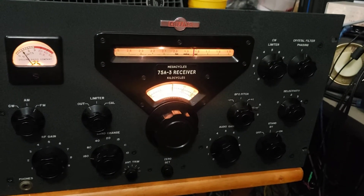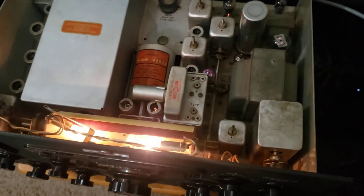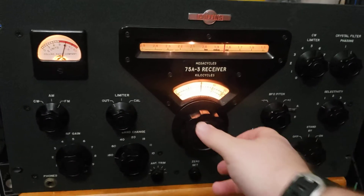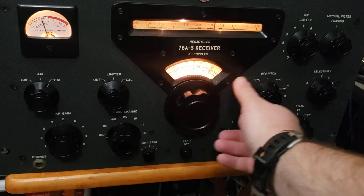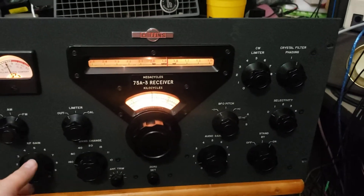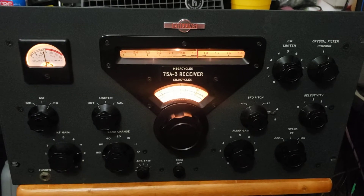That is some FT8 activity on 160 meters. I can switch to a different antenna, bringing those signals up to S9 plus 20 dB with my vertical. There's also some sideband activity on 160 meters.